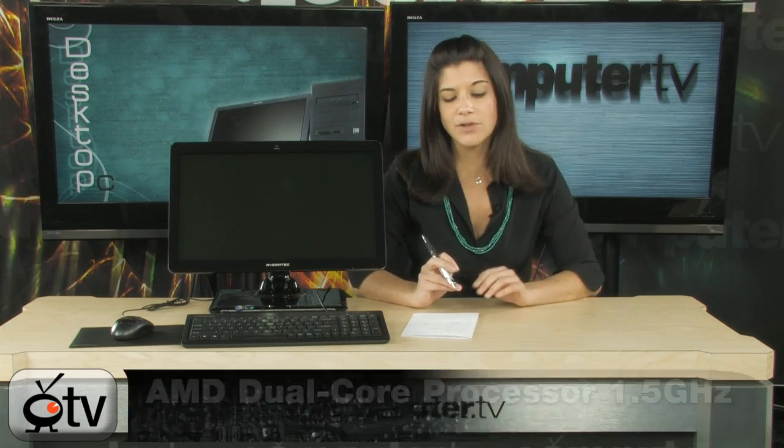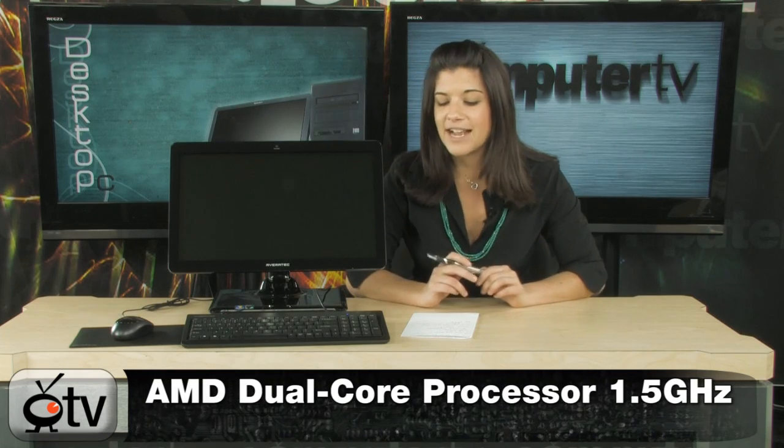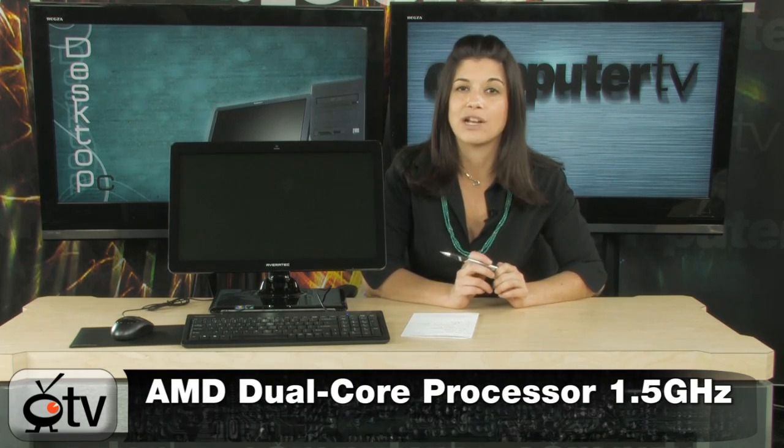And best yet, it's quite inexpensive for this sleek-looking computer — I was very surprised by the price tag. Now let me tell you more about the specs. First of all, it runs on the 1.5 GHz AMD Athlon X2, the 3250E processor.